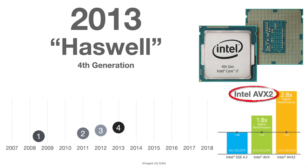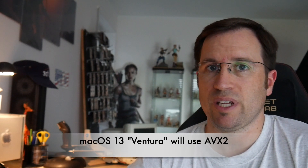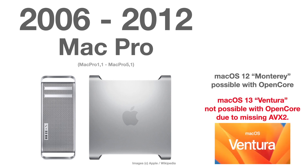These fourth-generation Haswell CPUs have one distinct difference: Intel introduced an extension of a code set called AVX2. As Apple dumped the Mac Pro 2013, they discontinued support for pre-Haswell CPUs, which means macOS Ventura will make use of the AVX2 instruction set. That means the Mac Pro 2013 and older — including my beloved Cheese Grater — all have pre-Haswell CPUs and do not have AVX2, so they won't be able to run Ventura without big problems.